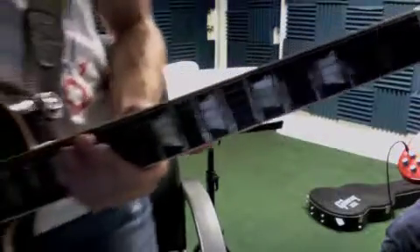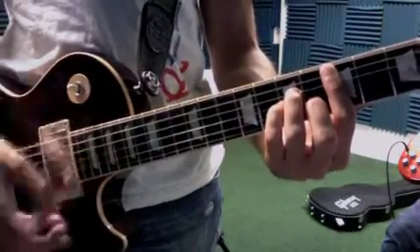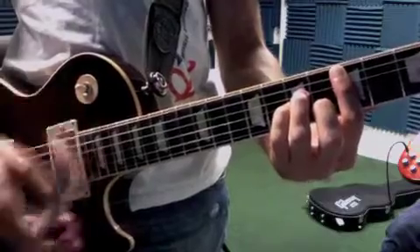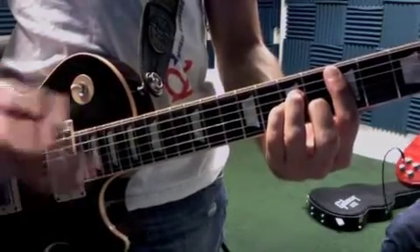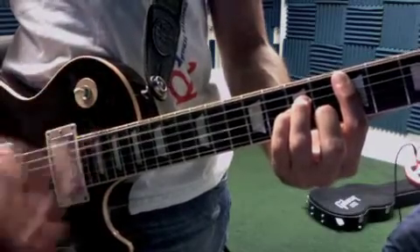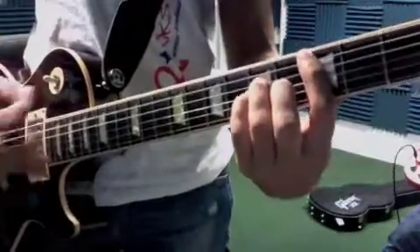Right before the chorus, you'll play this transition. Then the chorus is F major and C bar chord.